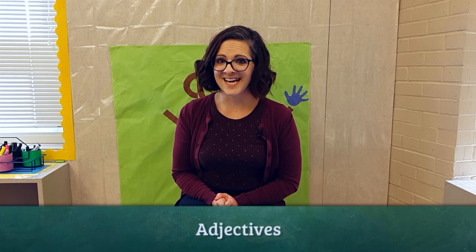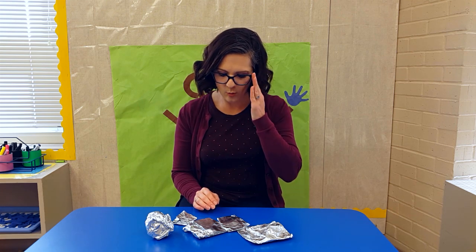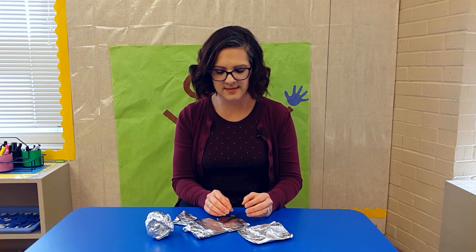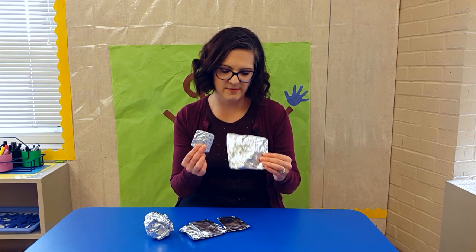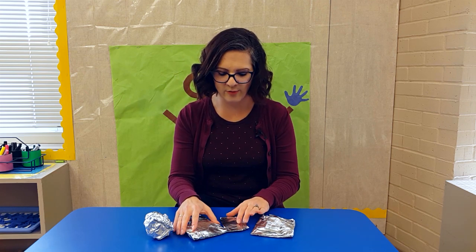This is an activity to do in a small group of maybe three or four students, where we practice using adjectives — describing words — in a sentence. I have wrapped special items in foil paper. You can use fabric or regular newspaper, but I use foil.